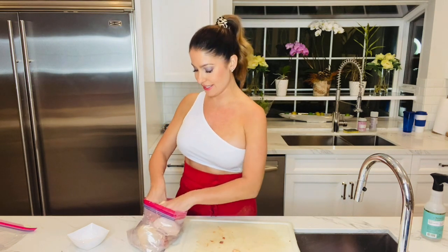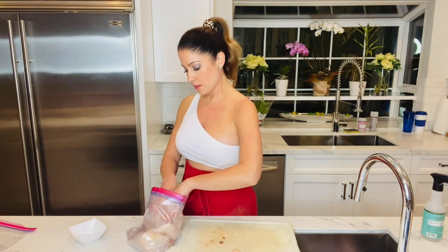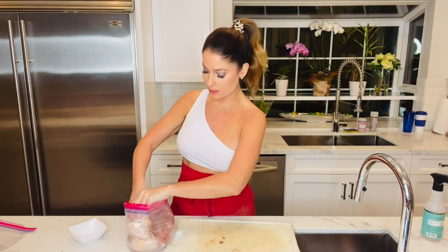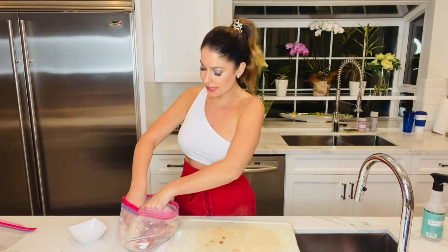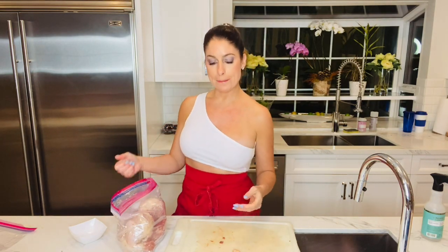It's going to be delicious and tender, and I swear every single person you serve this to will love it. They'll say, 'That's so creative — where did you even think of that?' It's the same kind of idea as using buttermilk. I actually have a recipe on this channel for garlic-infused buttermilk chicken breasts. But this one is going to be amazing. So I'm going to put this in a glass dish and stick it in the fridge for one hour, and then I'll bring you back and show you how to do the marinade.